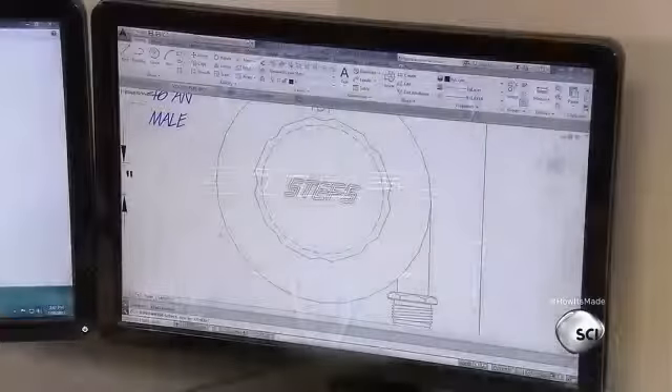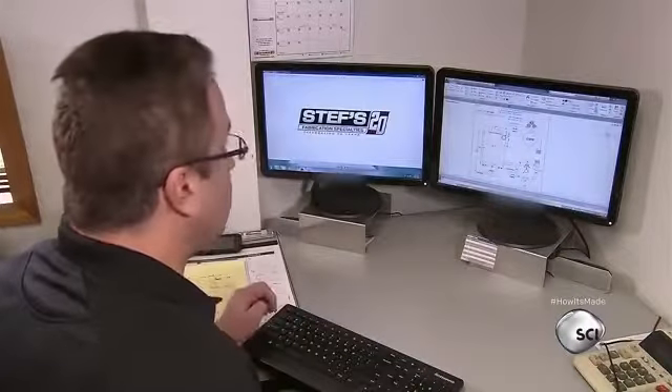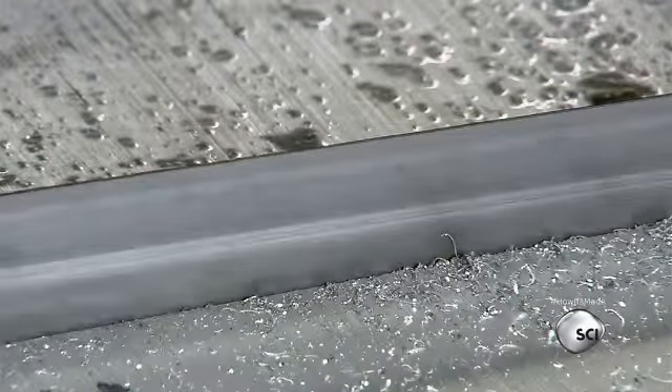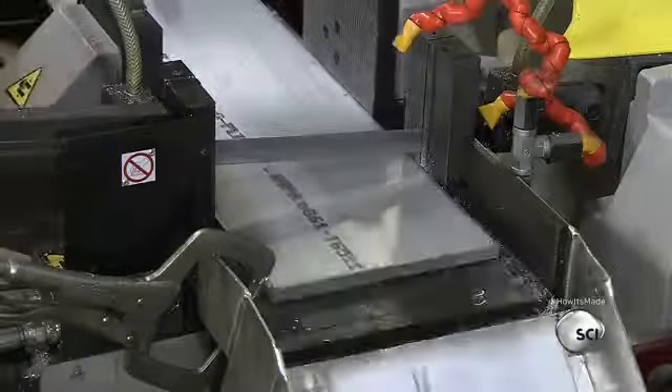Each tank starts with a computer design. The engineer maps out the precise dimensions and inputs the measurements into computerized machining systems. This first machine cuts a long piece of aluminum into smaller pieces, creating blanks to make parts known as tank rings.